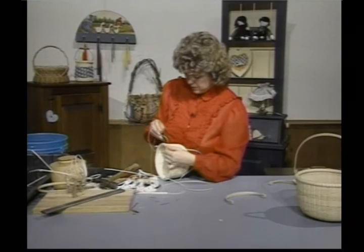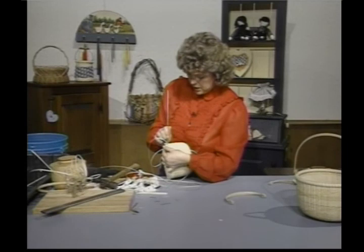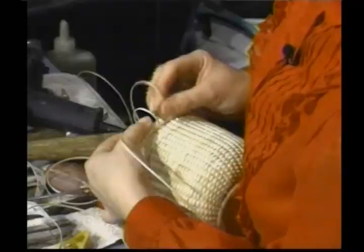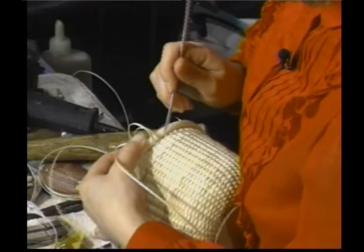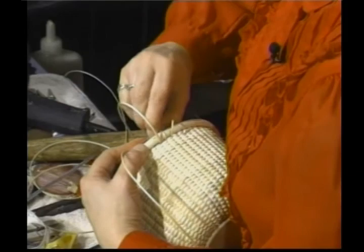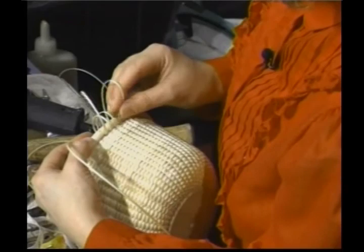I'm going to go ahead and loop this again. I've seen Nantuckets lashed two ways: skipping every other one or going ahead and putting it in every one — so that's kind of up to you. I'm going to go between each one of my ribs. I'm having trouble getting that end to stay, so I'm going to show you another way to begin, which is really the same way I'm going to end it.